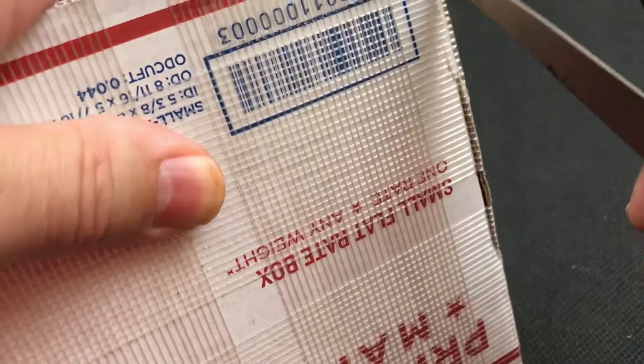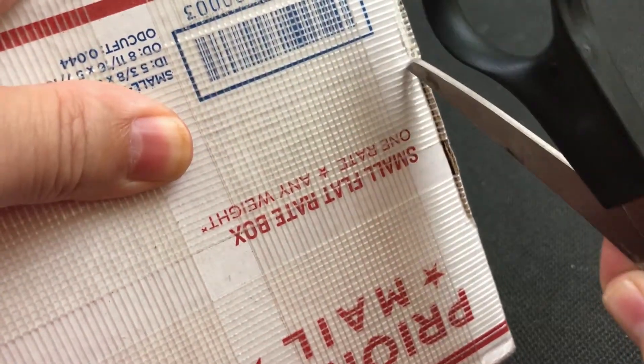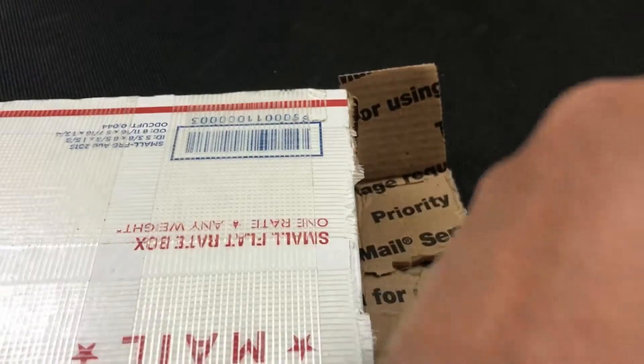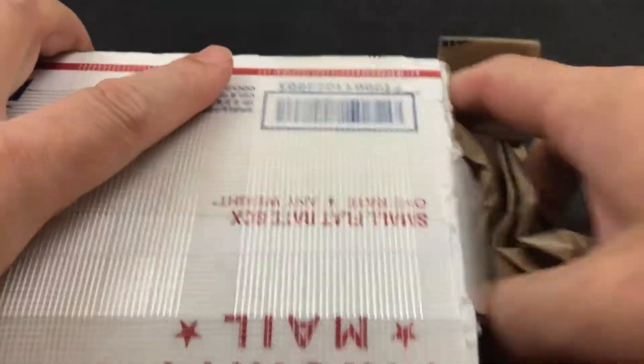This thing's taped up pretty good so let me go ahead and try to cut it down the edge here. And over here. Coming down here. And just tear this thing open. There we go. Put my scissors away so I don't cut myself.